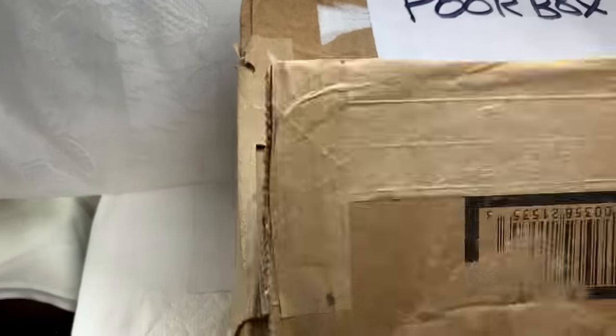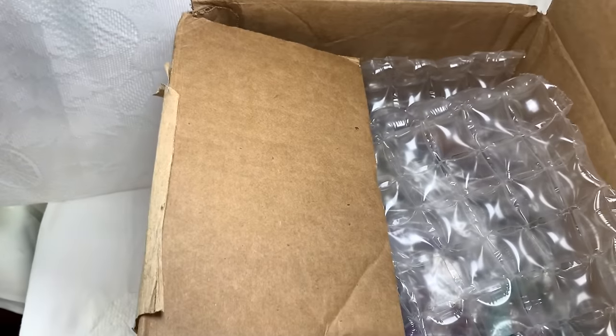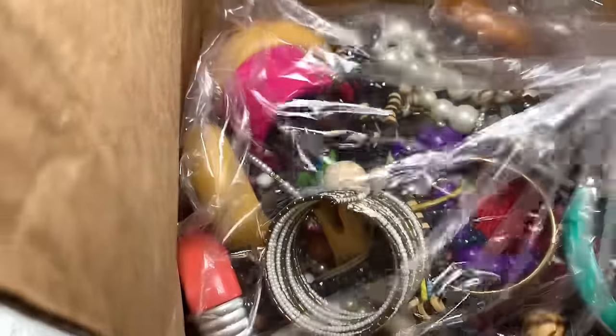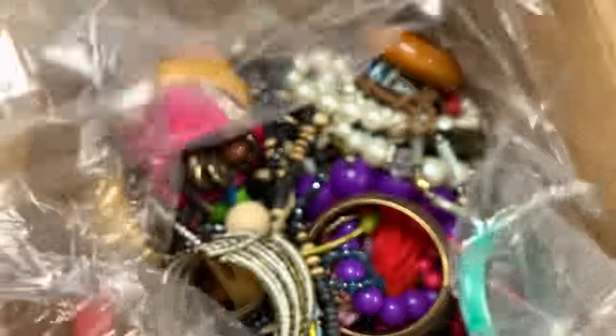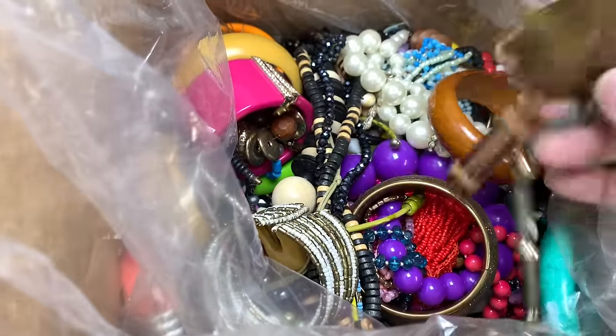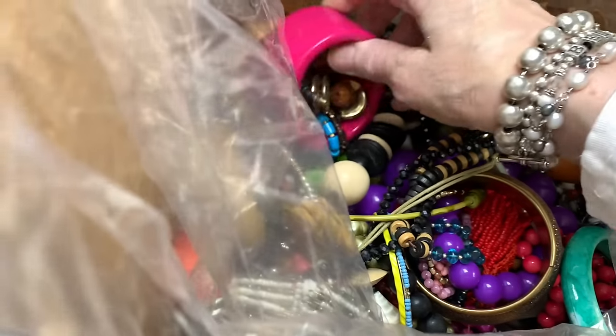Let's take a peek at Poor Box. This one at least has bubble wrap. From Poor Box we've got bubble wrap and a big bag. There's some pretty colors in here. I don't know how I'm going to do this because I certainly can't have two giant boxes on my table pulling out of each of them. It's cute — it has verdigris on it. I'm sure we can find some nice pieces in here.